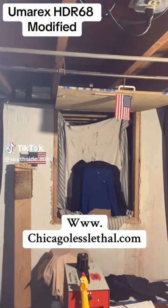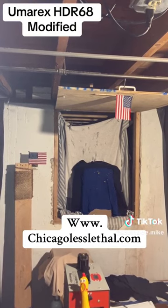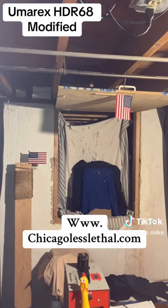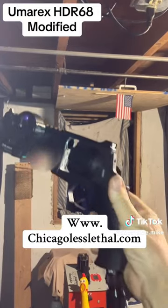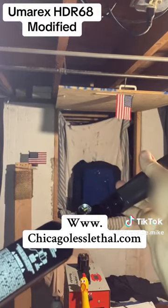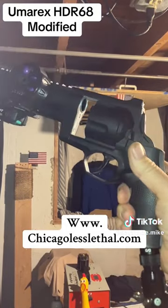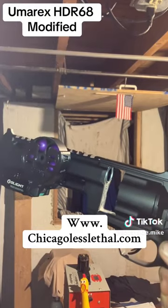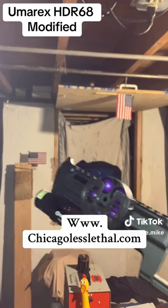How you doing, this is Mike on the south side of Chicago. Less lethal today — we're going to show you the Umarex HDR 68, slightly modified. Here it is, got a little nine inch tank, so it's HPA. These purple ones are powder — I'm going to show you that in just a second.